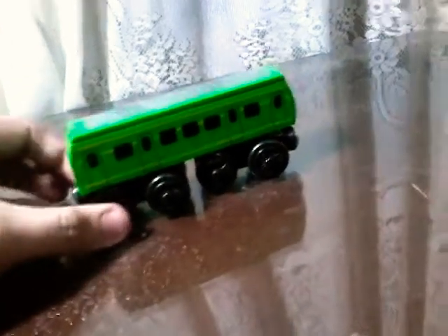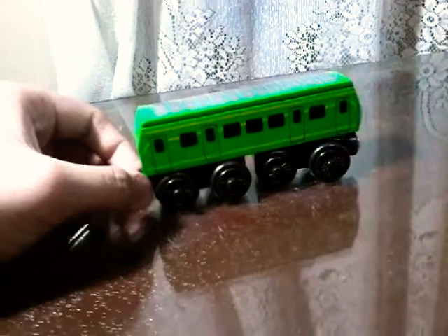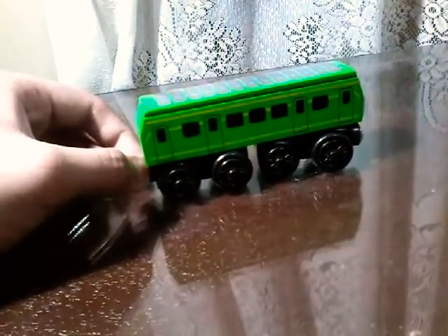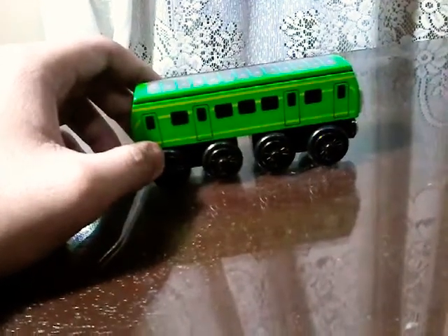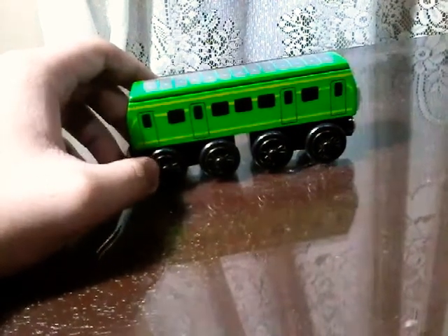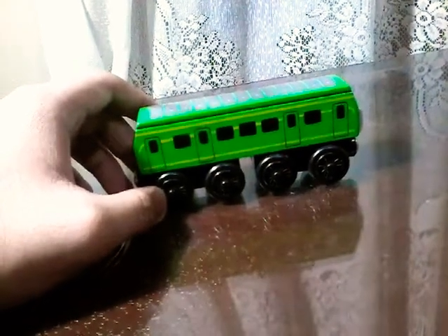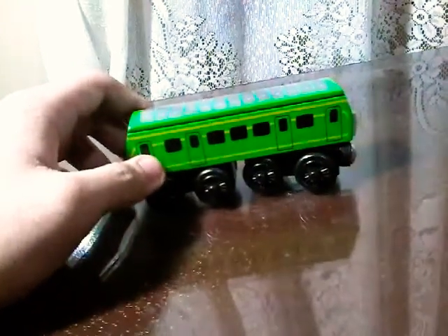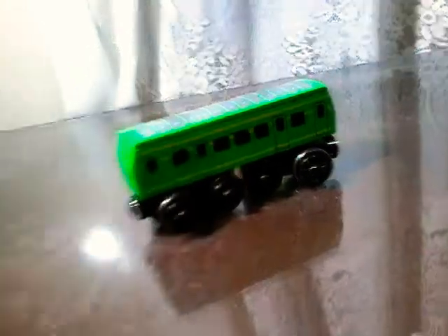Some of you guys may have seen my video on my customs — I've made my very own Trackmaster custom Daisy. But since I found this Daisy online, not on eBay or Amazon, I don't purchase from those because they're pretty much trying to rip me off. I really wanted to have a real Daisy model, so I got it. This is where the package came from.